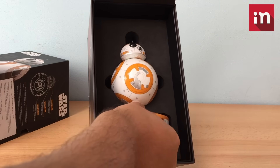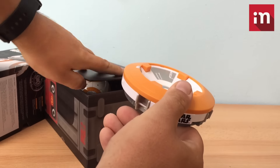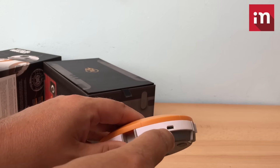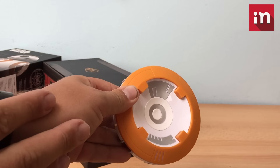In the middle of the year there is a magnetic induction charger. It has a micro-USB, which connects to it, and then it works for the whole droid.